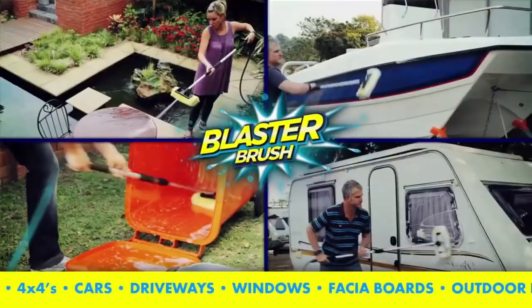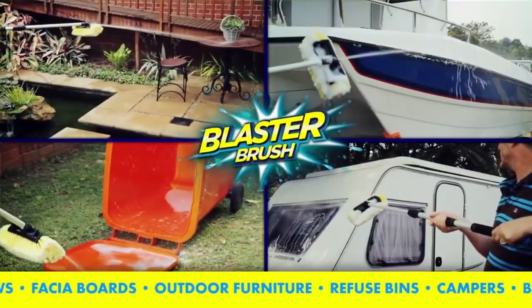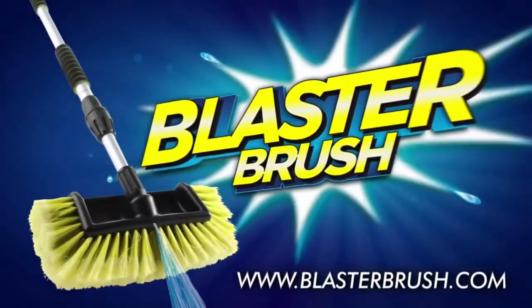Use the Blaster Brush to clean boats, campers, outdoor furniture, fascia boards, home windows, decks, driveways, refuse bins, and even lawnmowers.